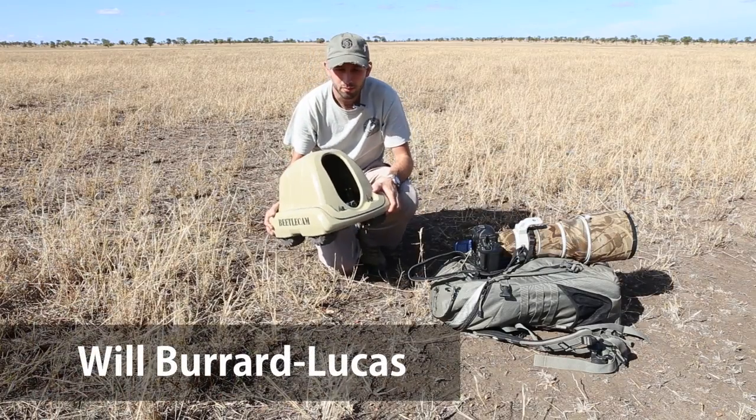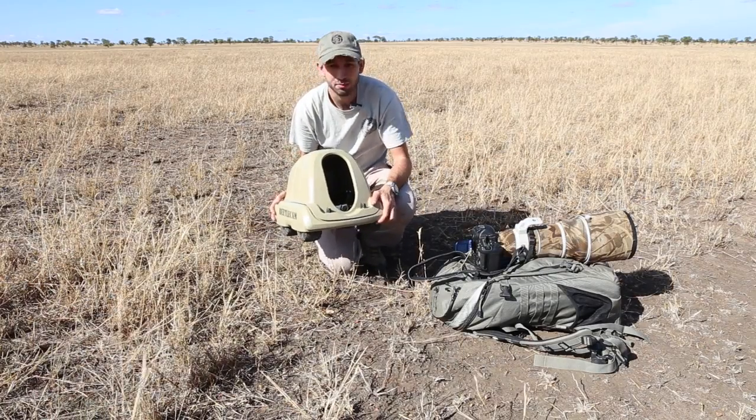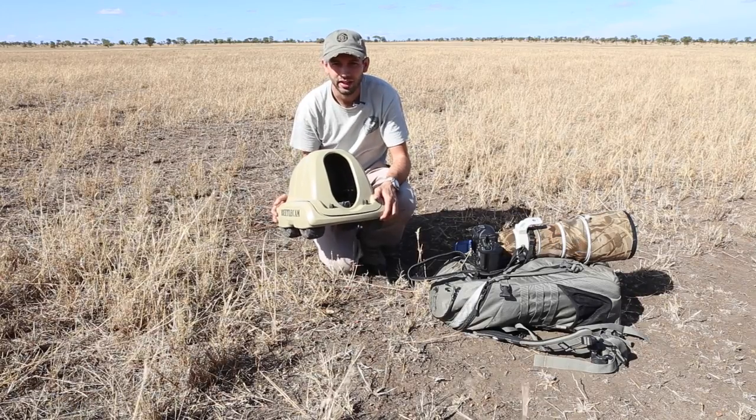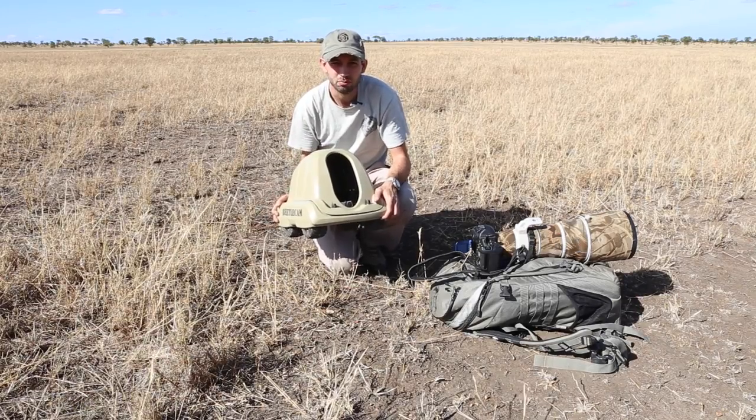Beetle cam is an armored remote control buggy that I can stick my DSLR camera in and then drive up to wild animals to get a much closer, more intimate perspective.